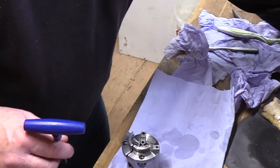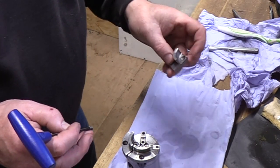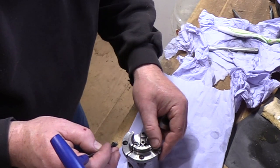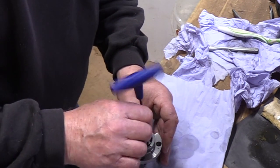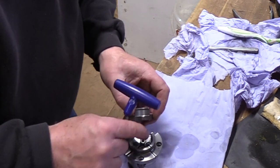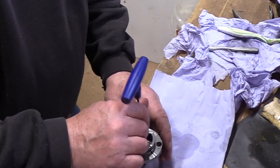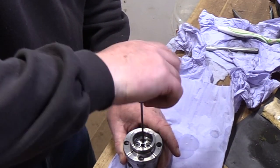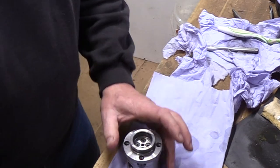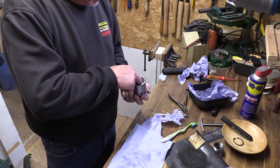I'm just going to pinch those down to centralise them in my hand, and then drop the scroll ring in, trying to line that black mark up again. And there you go.